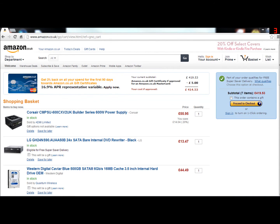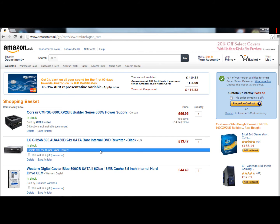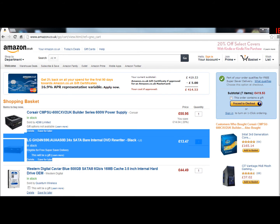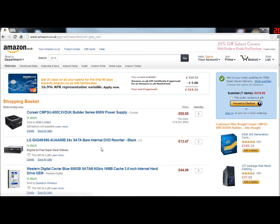Next is just a cheap LG CH24NS90 24x SATA internal optical drive. This doesn't give you any luxuries like Blu-ray or anything like that — it's just cheap. All you want it for is to install Windows.